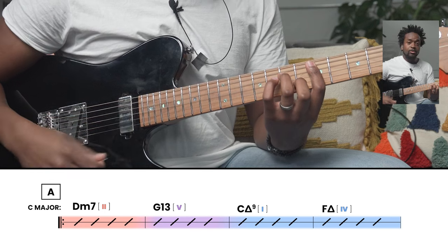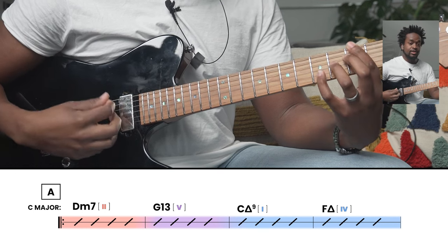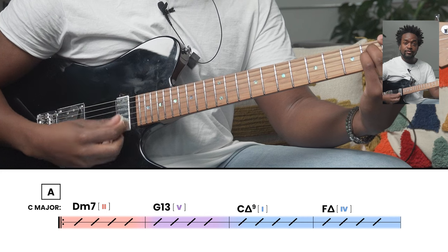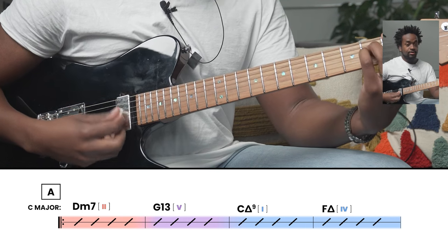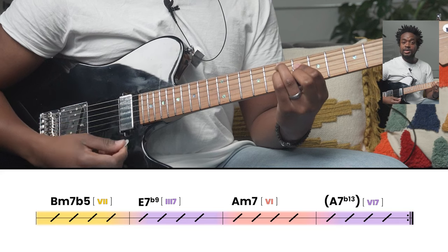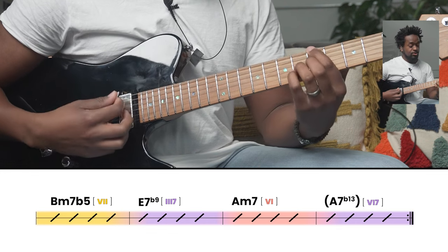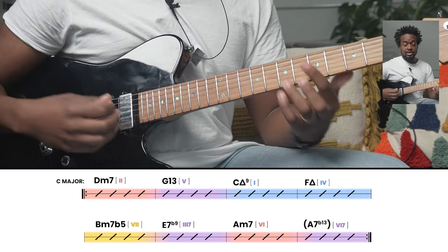Step 2 is to play through the harmony using chord voicings. Starting with D minor 7 for the 2 minor 7 chord, moving to G13 for the 5 chord voicing, into C major 7, then F major 7. Then we have B minor 7 flat 5, E7 flat 9 for the 5-7 of 6 (the 3-7 chord), into A minor 7, and then A7 flat 13 as the 5 of 2 chord — our 6-7 — to set up the 2 minor 7. The same progression repeats for the second A section.